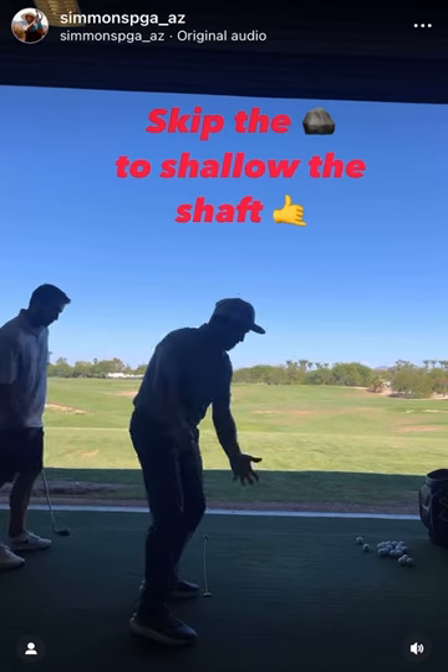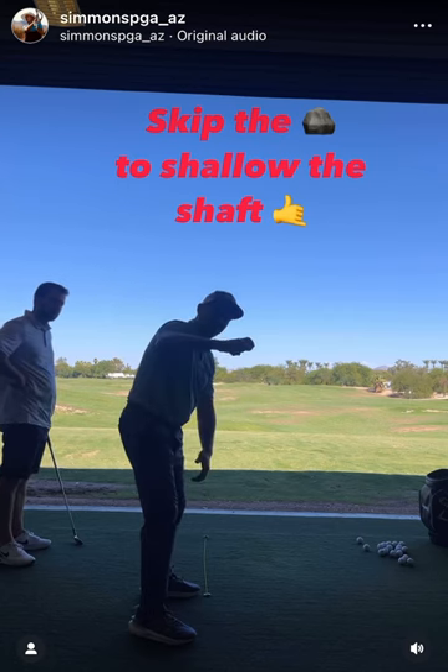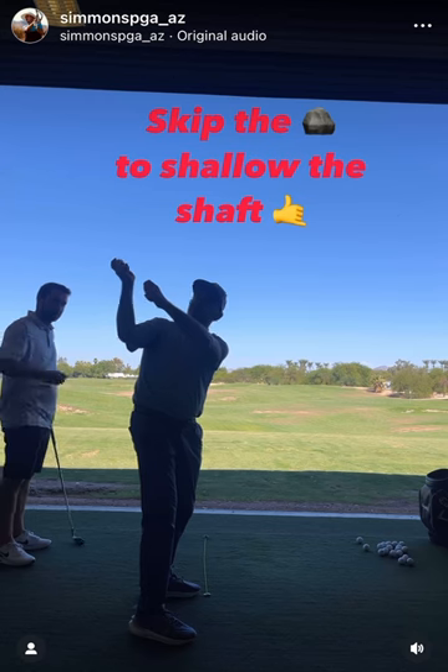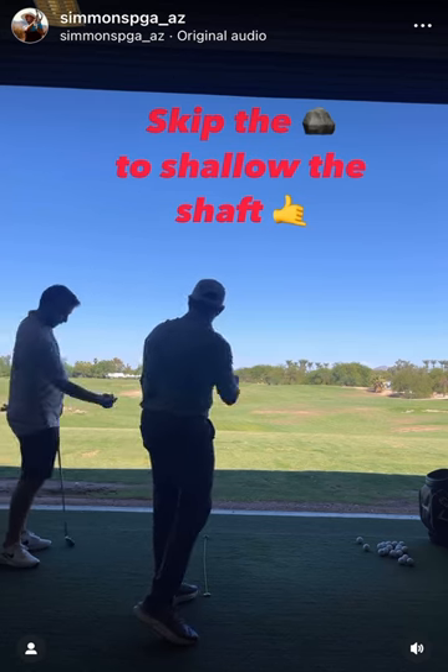Let's assume we already got to the top with a good backswing and all that. So what we don't want to happen is getting steep — this forearm and the grip handle and the club working this way. That would lead to pull hooks and pull slices and all that.